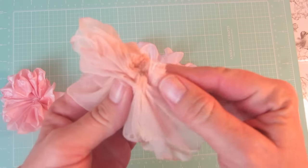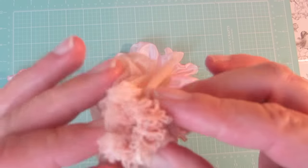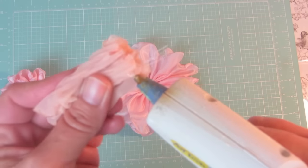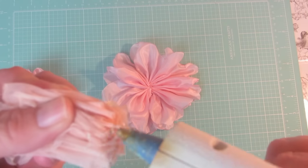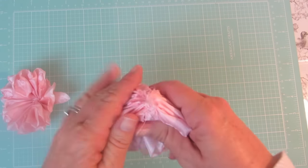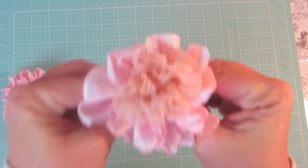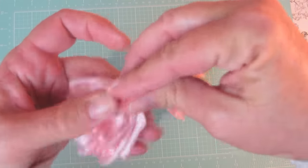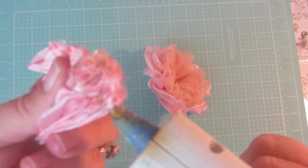Now take the one you want on the bottom layer and squeeze the bottom together. Add glue not only on the bottom but also around the edge so the glue goes up a little bit up the sides of the fabric. Press that into the center of the base fabric and squeeze it at the bottom so the two layers stick together. Then fluff it up and repeat with the next layer.